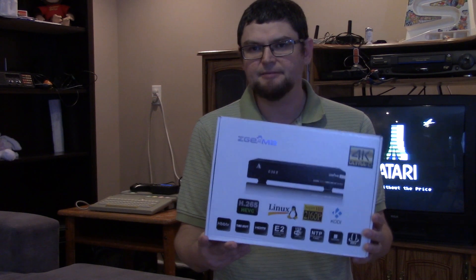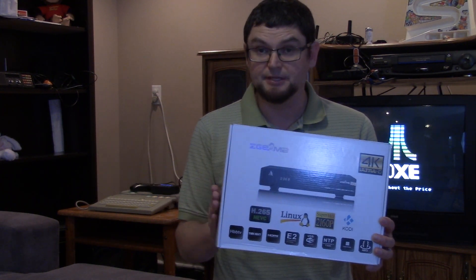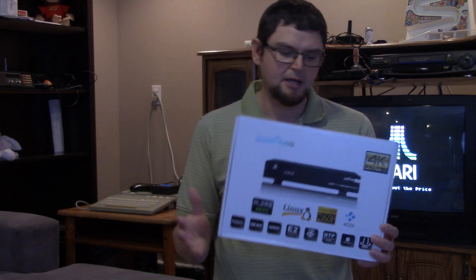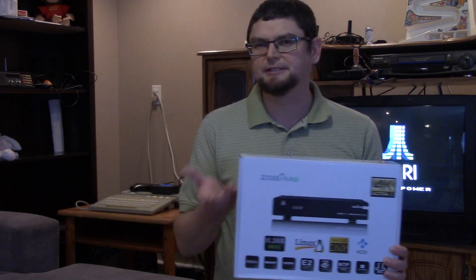This box has some very good features that I really like. I like that it can receive ultra-high definition, and I like that it's a Linux-based receiver. I have a hard drive in my Z-Gamma receiver, so it also works as a network drive.